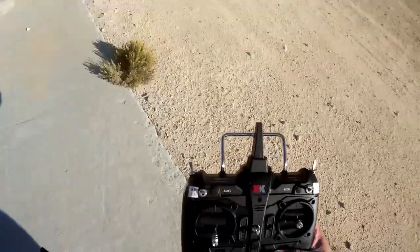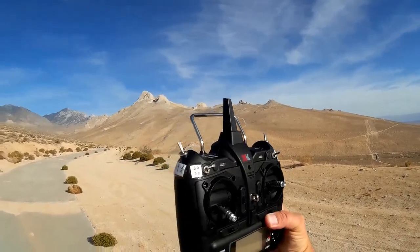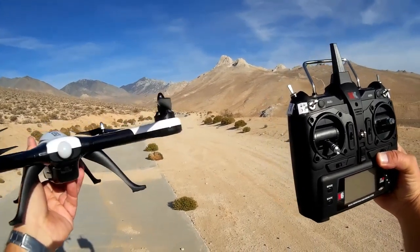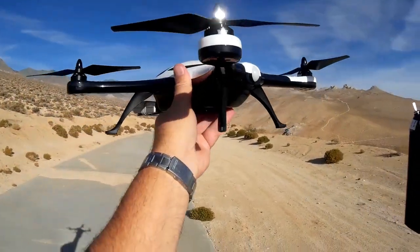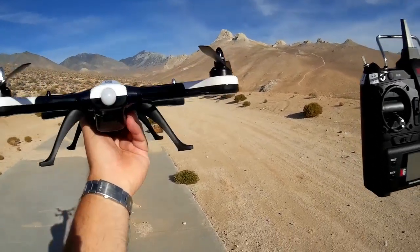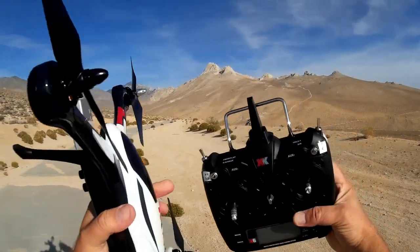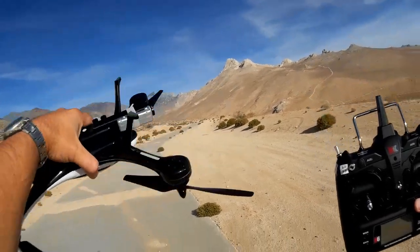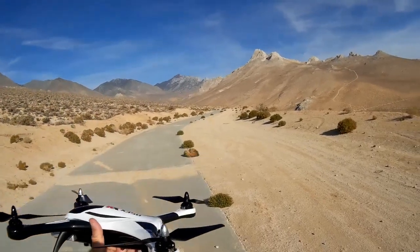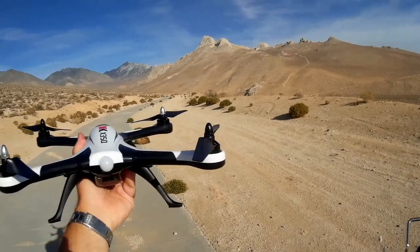It is a very complicated transmitter. This quadcopter supposedly has 3D mode and 6G mode. It starts off in 6G mode, which means it has three accelerometers and three gyroscopes — normal toy-grade quadcopter flying. It also has, at the flip of a switch, 3D mode where you can fly it upside down. You're seeing a lot of inverted quadcopters these days, and this is one of them designed to fly inverted or normal side up.